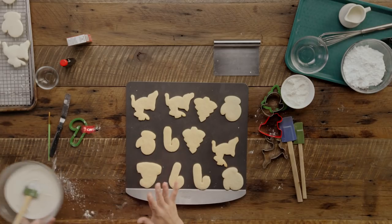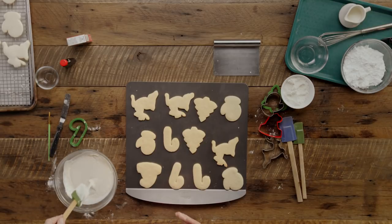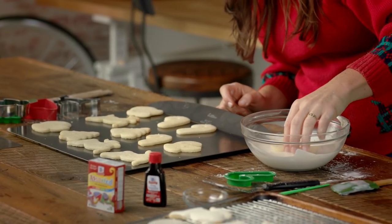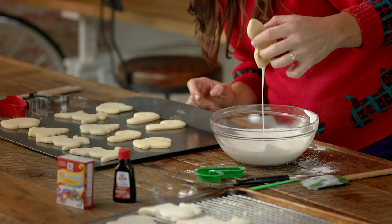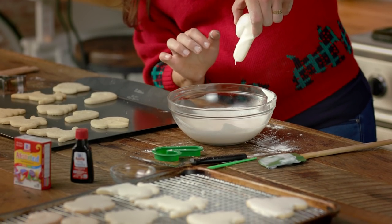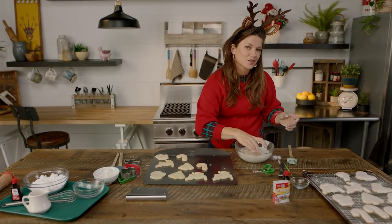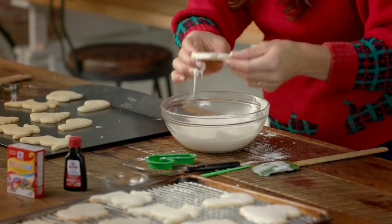So what I did was I took a can of icing and melted it in the microwave for about 30 seconds until it's nice and liquidy. Now I'm gonna take my sugar cookies, dip them, and let it drip off for just a second. Once you dip your sugar cookie, put it on a cooling rack so that all the extra icing can fall to the bottom. It takes about 10 minutes for the icing to harden on the sugar cookie.